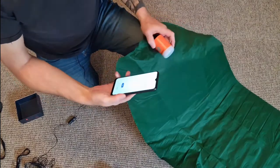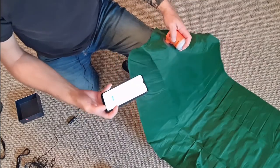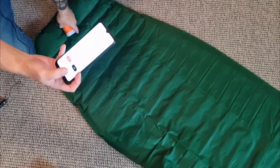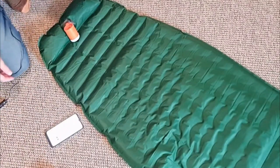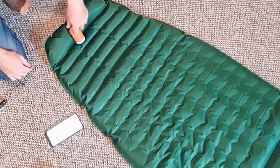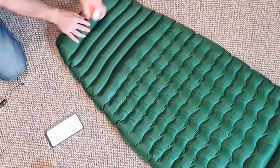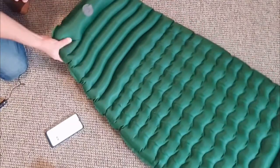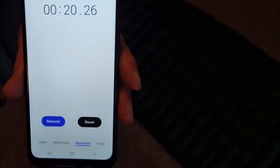I'm going to use my other phone to time this and I'll show you just how quickly this will pump up this massive mat. Double-click on the fan, hit the start button. That is pumped up fully and that is less than 21 seconds.